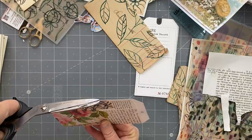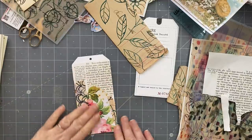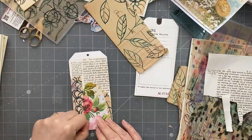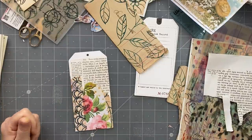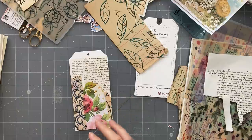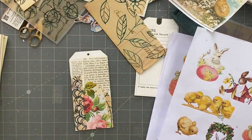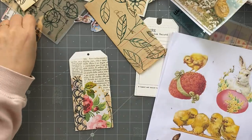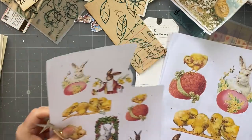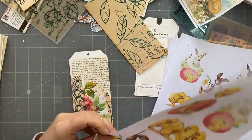I did like the idea of printing it onto vellum - I did like that a lot. Now what else could we put on here? Let's have a look at the fussy cuts. I don't really want to cover up this area. Possibly this little fella in this size or that size - could be good.